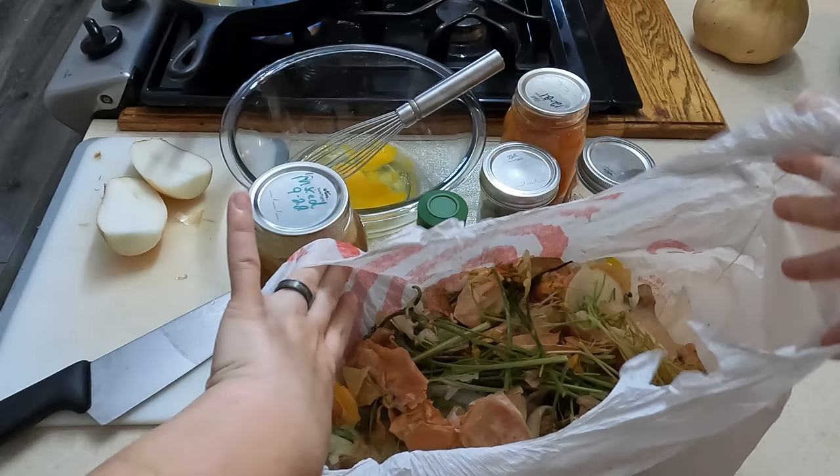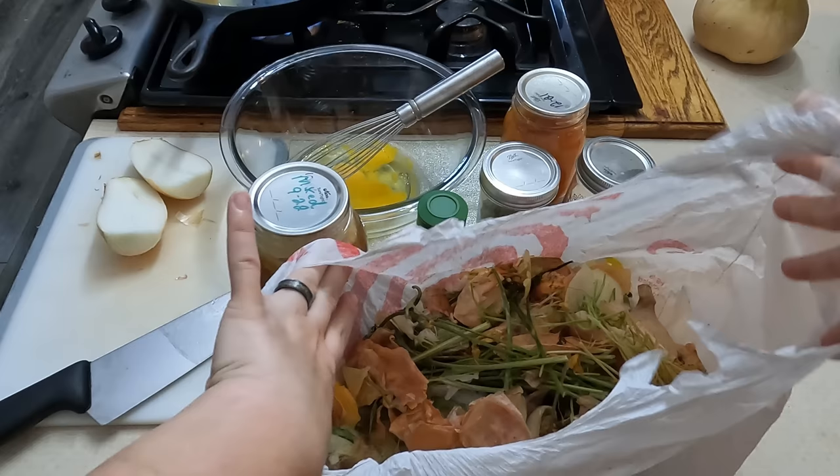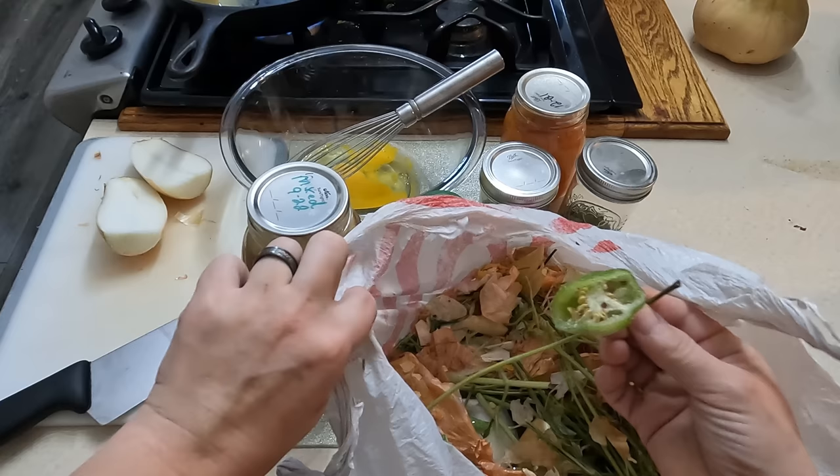I also have my scrap bag here that I keep in the freezer — it's got parsley stems, pepper ends, onion, frozen onion tops, things like that — that I'm going to use for stock.